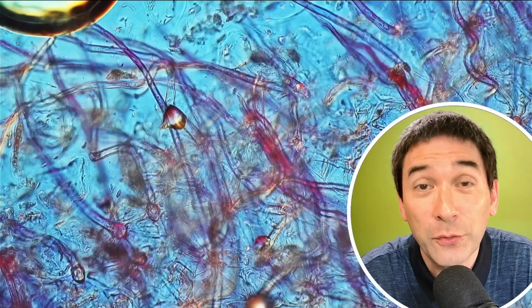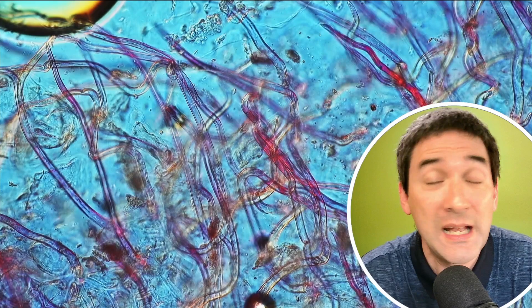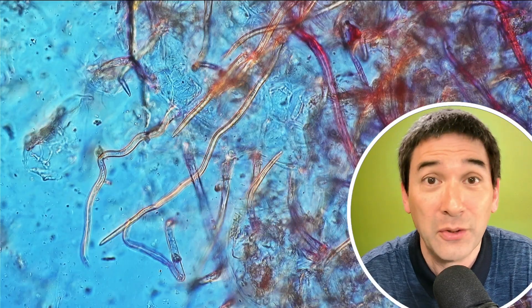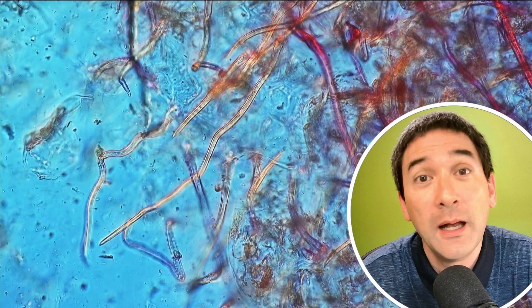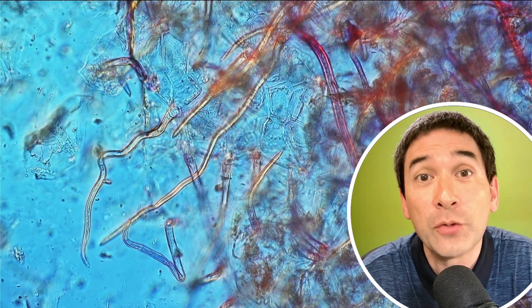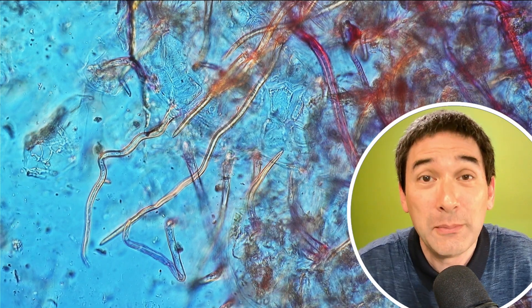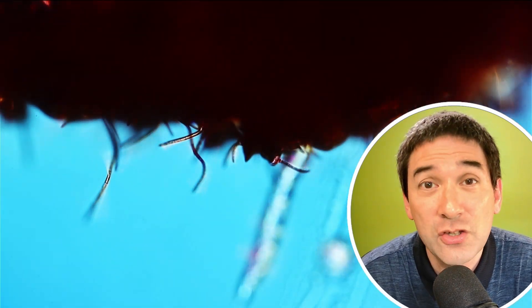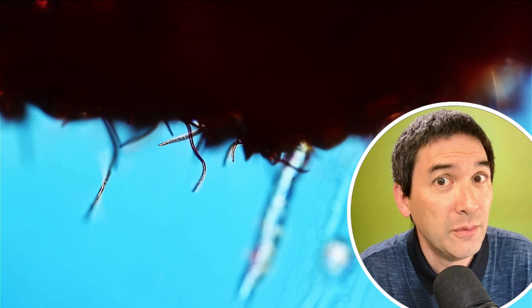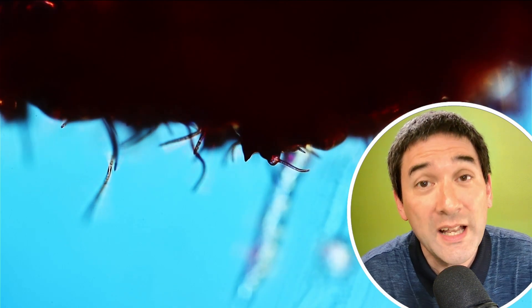Raspberries contain seeds, and those seeds should be eaten by animals — like birds, or even humans, or bears, whoever eats raspberries. This is how the seeds are scattered. But insects are way smaller than raspberries and are not able to disperse the seeds. So insects should actually not bite those raspberries. And this layer of hair — those trichomes — actually protects the raspberry from insect bites.